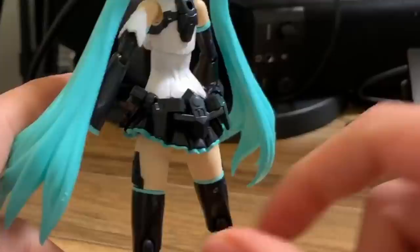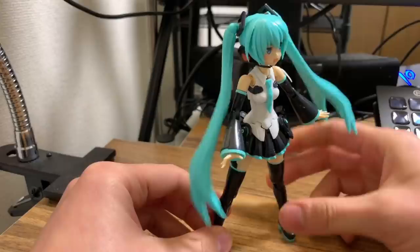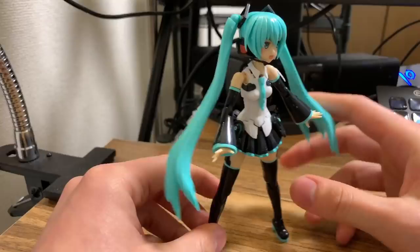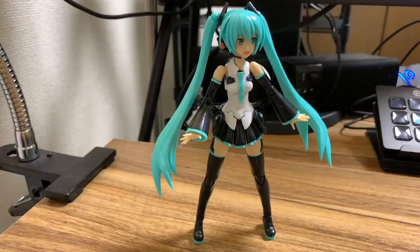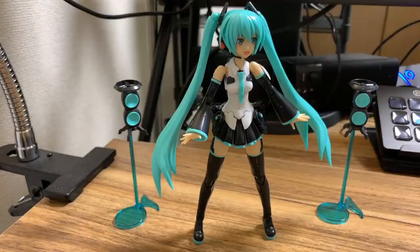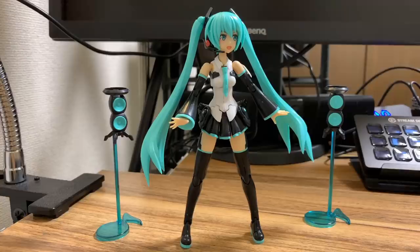Let's see if I can get her to stand facing the other direction so you can see the belt on the back, and if I turn around to the front she does have little speaker stands which I will now show you. Here's one, and two. This is what they look like in the end — the speaker stands are probably my favourite part.